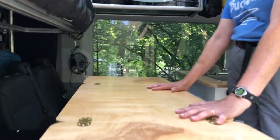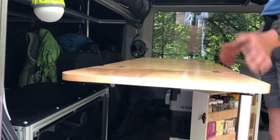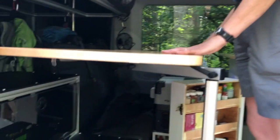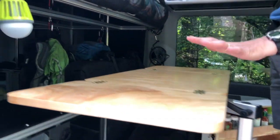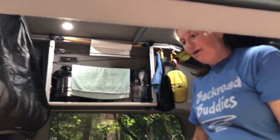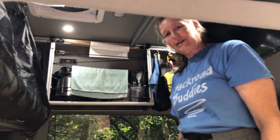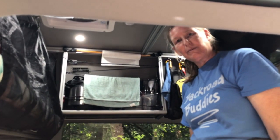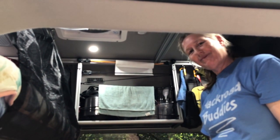The only thing we're a little unsure about is that this table isn't quite as stable as we would like. We're still thinking about how we can stiffen that up or maybe go with a different system. But other than that, we've really been happy with it — this is a wonderful space to cook in, considering how small of a vehicle this is. That's pretty much all I had to show you about our kitchen. Hopefully we'll have a couple more videos on how we organize the van and other customizations. Click that subscribe button so you don't miss any of our future camper van project videos. Thanks for watching.